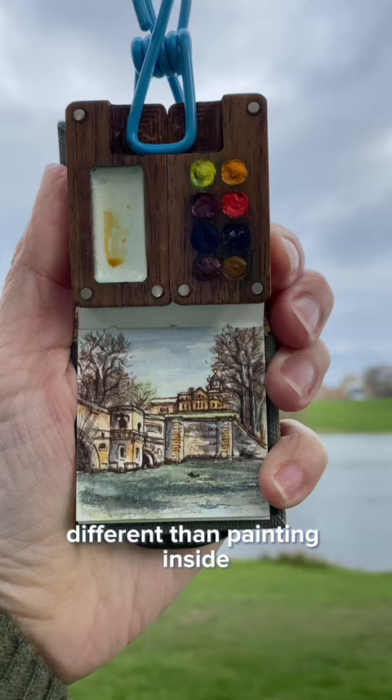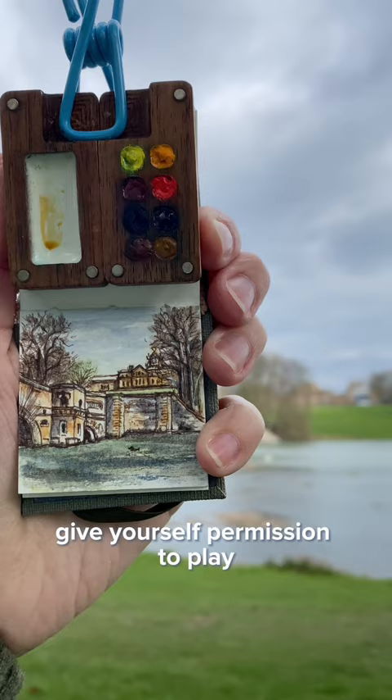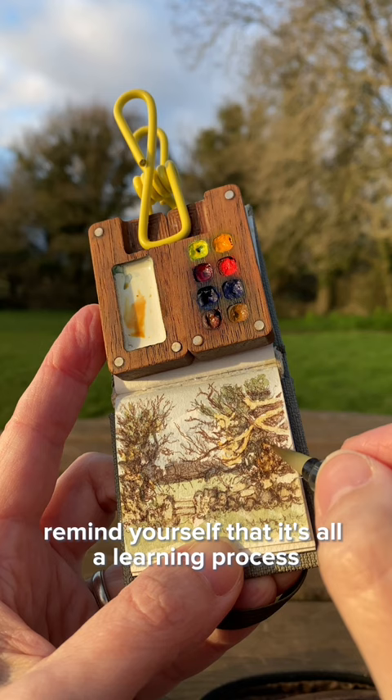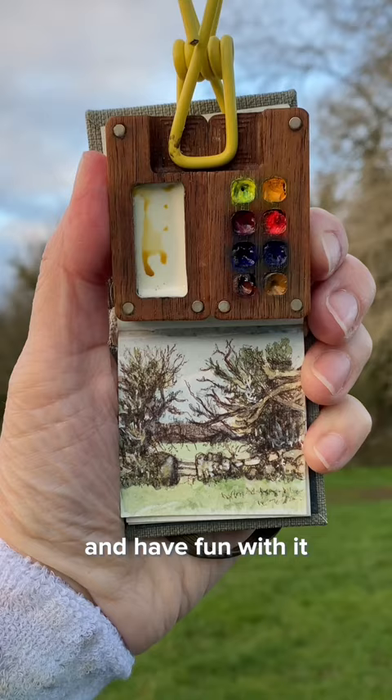Plein air painting is a lot different than painting inside. Give yourself permission to play and to fail. My first plein air paintings were awful. Remind yourself that it's all a learning process and have fun with it. I believe in you.